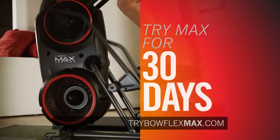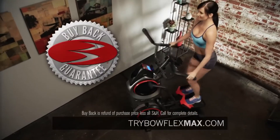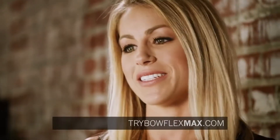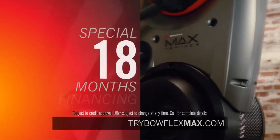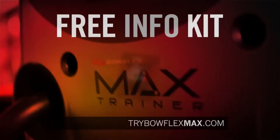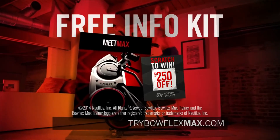Try Max for 30 days. If burning more calories in less time isn't for you, we'll buy it back — guaranteed. Who doesn't have 14 minutes? Everybody has 14 minutes. This is the fastest workout I've ever done. To learn about the new calorie-burning, time-saving Bowflex Max Trainer and deals like special financing for 18 months, call below or go to trybowflexmax.com and request your info kit to win up to $250 off Max. Call now.